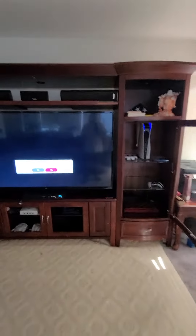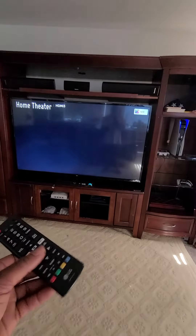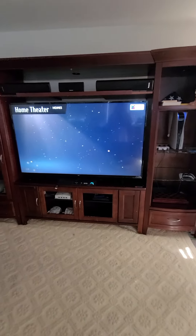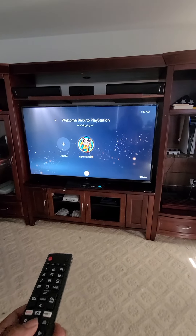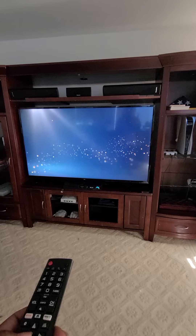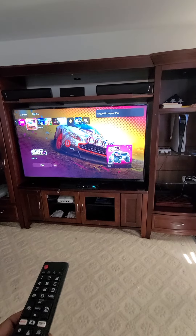I don't even need the PlayStation remote, I can just use my TV remote. That's it. Good, that's crazy.